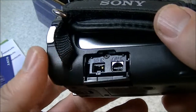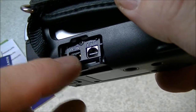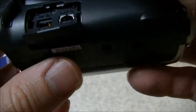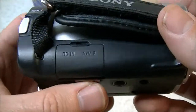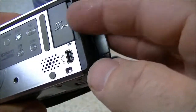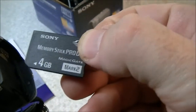On the side of it here, opening the port, we've got our power-in for charging the battery and an audio-visual output which you can plug into a TV. There's another cord that goes with this — it's not in the package but I have it around here — and it can be plugged directly into a television to view the movies or videos.